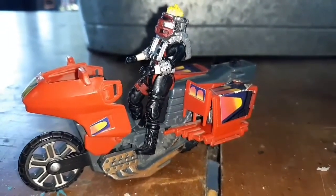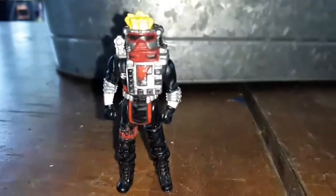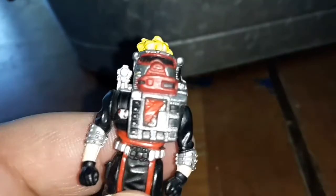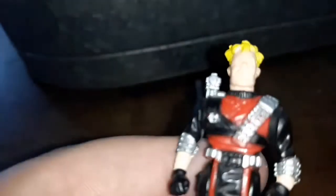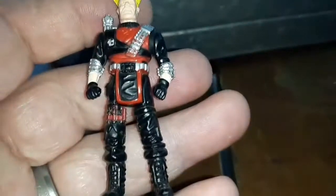First let's have a look at Floyd Molloy. Here's Floyd Molloy from the front, and here's Floyd Molloy from the back. Here he is with his mask, and here he is without his mask. He has a little laser thing right there on his shoulder.